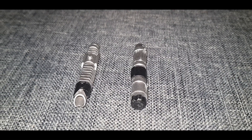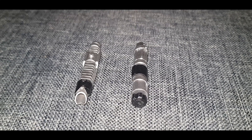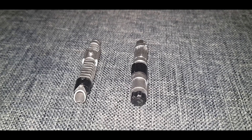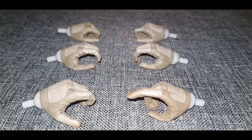So let's look at all the accessories. Here are two lightsabers — no doubt these belong to two Jedi that Boba Fett has obviously just killed. And here are three pairs of extra hands.